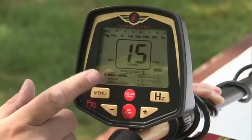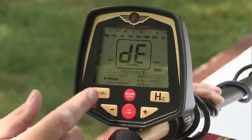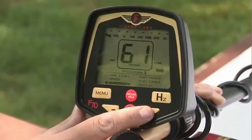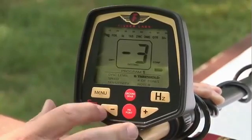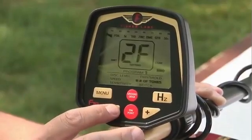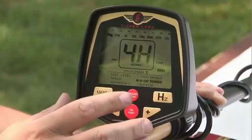We have different programs, discrimination level, which we can adjust with the plus or minus buttons. We have a default speed and also a slow speed mode. Sensitivity adjustment, which can be adjusted by the same plus or minus buttons. A threshold adjustment, which is also adjusted by the buttons. A number of tones — we can go from three tones to two tones to multiple tone options.